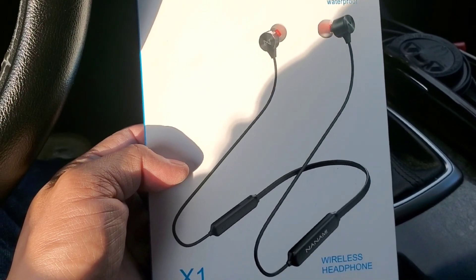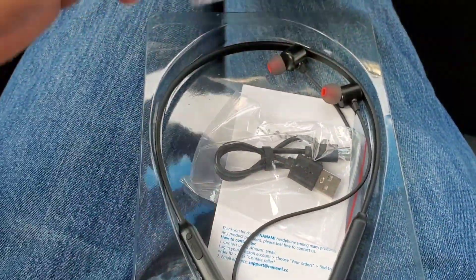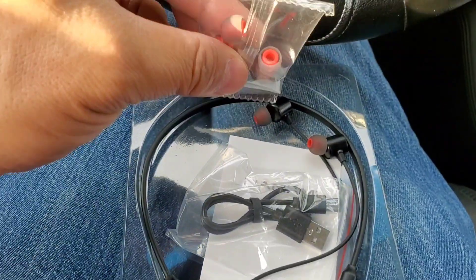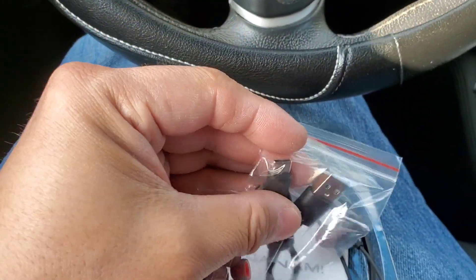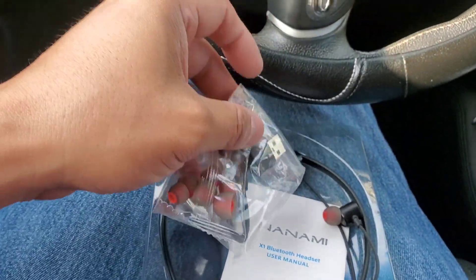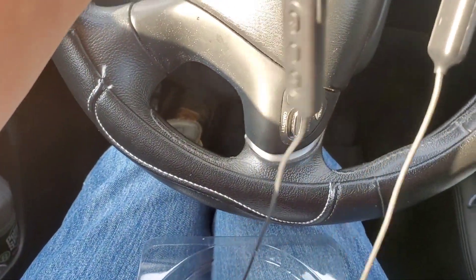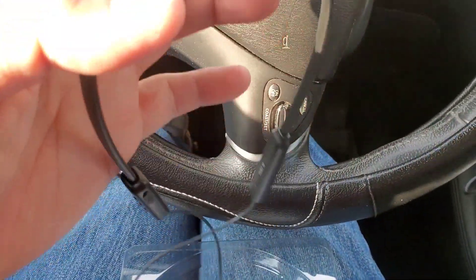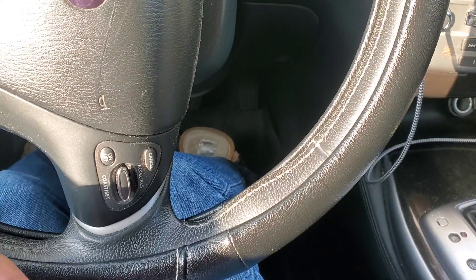Alright guys, straight out of the packaging, this is what it comes with. They always come with these ear tip extras — does anybody ever use those? Good to know it has the newest USB cables. I actually check how old products are by the USB type included.